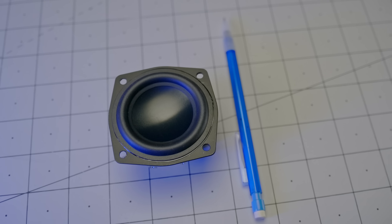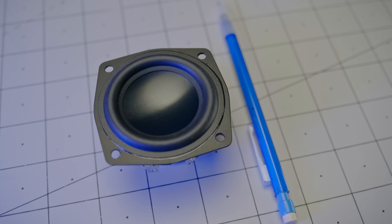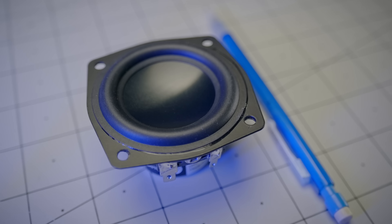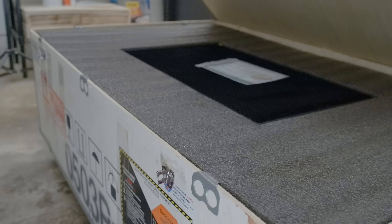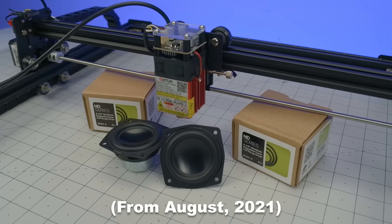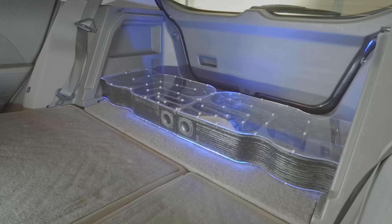How much bass could possibly come from something this small? Could this, for instance, replace the subwoofer in your car? Well, there's a new arrival in my makerspace, and I did kind of promise doing something cool with the other one of these speakers, so let's do something cool.